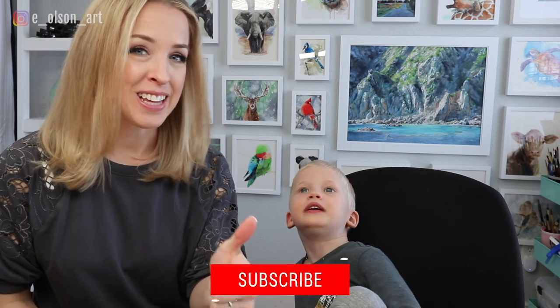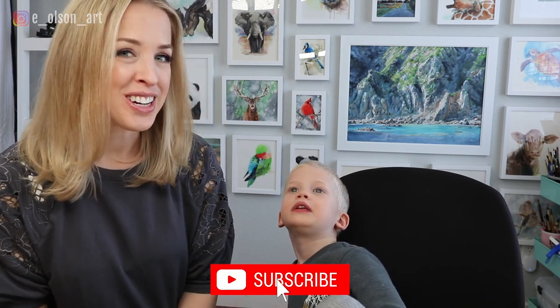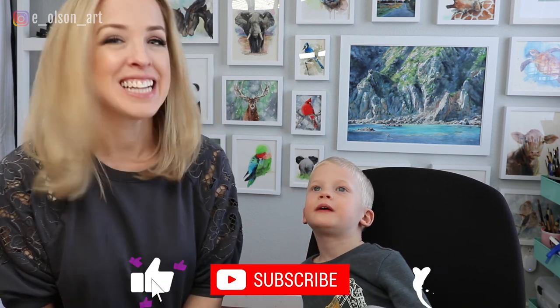If you guys enjoyed this video, be sure to hit that like button and subscribe if you're new here so you never miss any new videos. Thanks for watching.